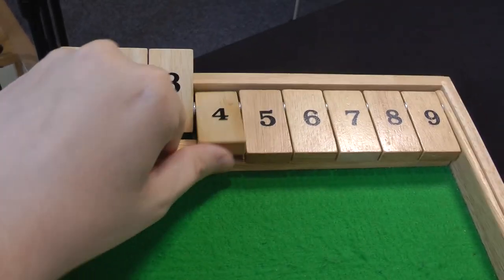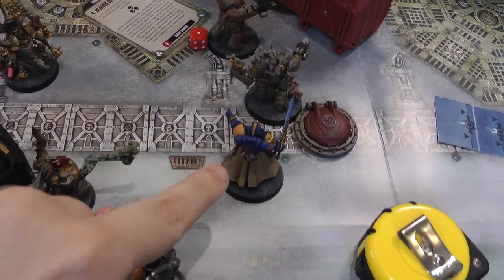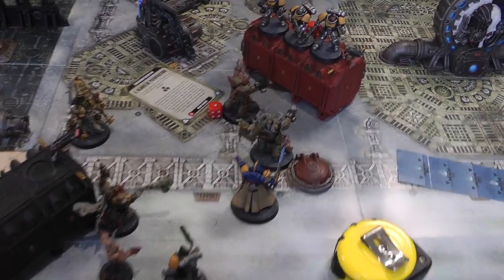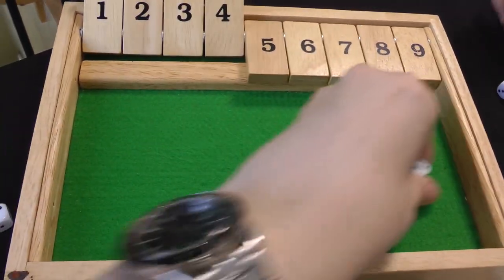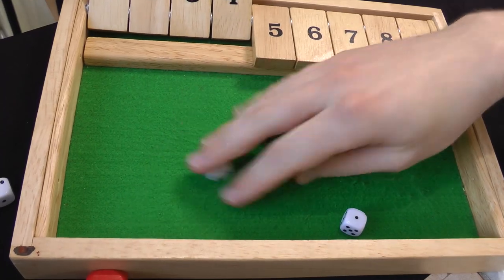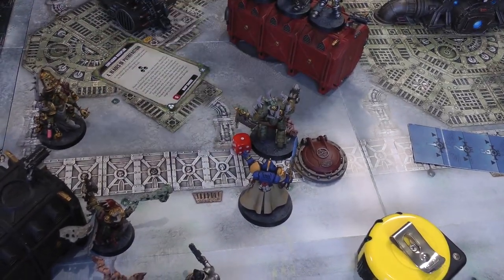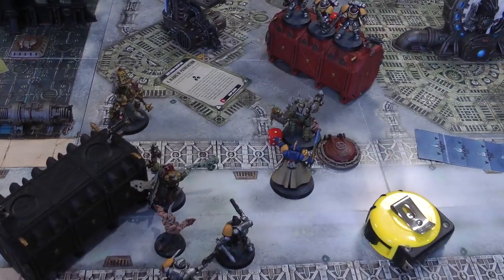Space Marines turn four: both sides rapidly running out of models. Librarian falls back out of melee, as do the Intercessors who fall back on top of the box. Two Reavers come over near the Poxwalker and Plaguecaster. Psychic phase: Librarian manifests Smite — gets a seven — Death Guard tries to deny — perils on double one! D3 mortal wounds: two, ignoring on one — one damage — a Terminator takes a wound. Librarian then manifests Might of Heroes on himself — gets it with a nine — can't be stopped.